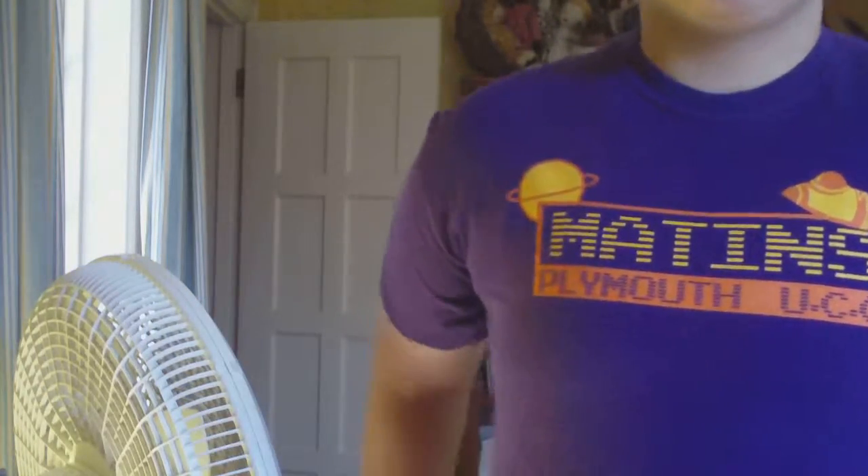I got my binder probably within four days of ordering it, and I just didn't get around to making a review until now. My binder is a double compression from Underworks.